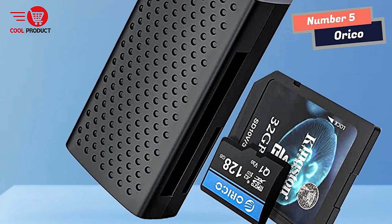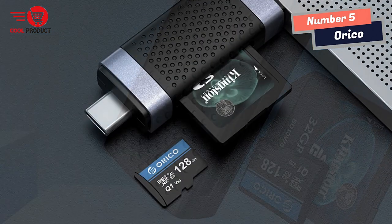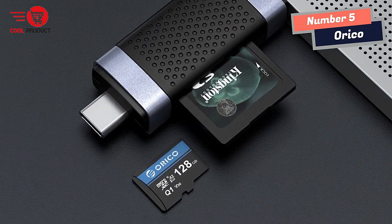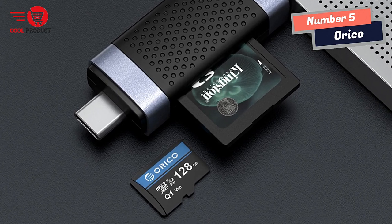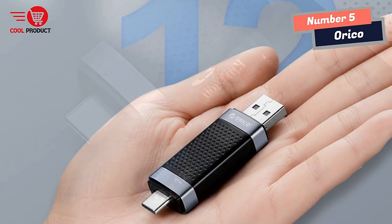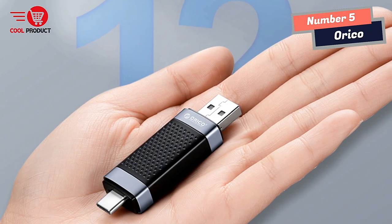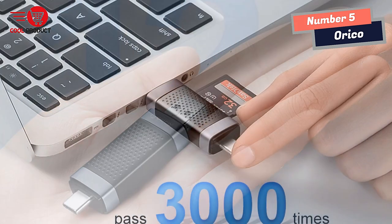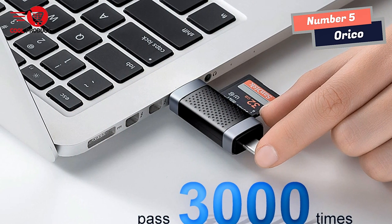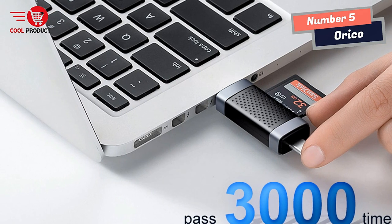The Orko Smart Card Reader excels in speed as well. With its USB 3.0 port, it offers lightning-fast data transfer rates of up to 5Gbps. This ensures that syncing files and transferring data is a breeze, saving valuable time and increasing efficiency. Additionally, it is backward-compatible with USB 2.0 and 1.1, making it accessible for devices with older USB interfaces.